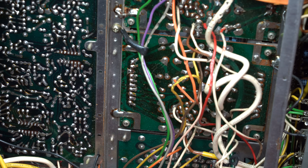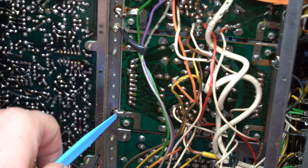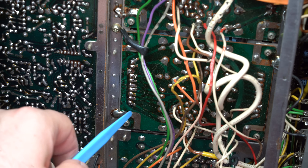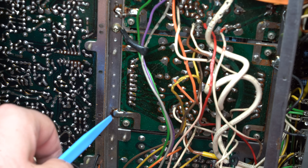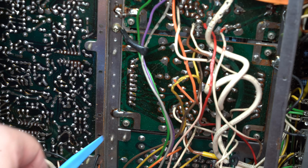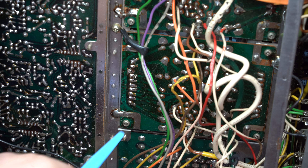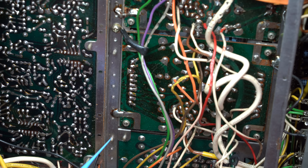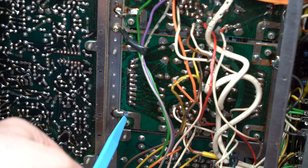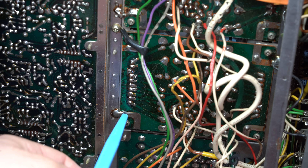I have to tell you that I hate the construction style of this thing. The ground connection here is soldered directly onto the chassis and of course this one snapped off when I removed the board. Now that it's back, this is probably an intermittent connection, and if you don't have this connection the STK is going to blow up. So watch out for things like this — I have to redo this solder joint.